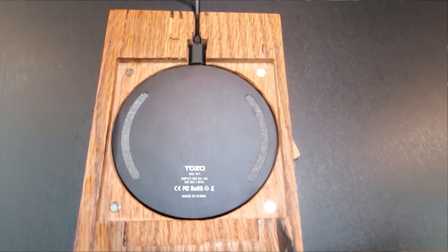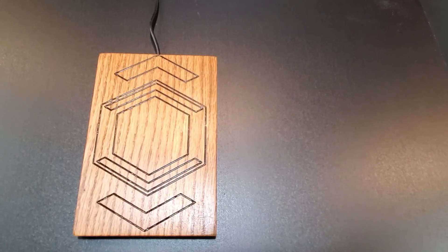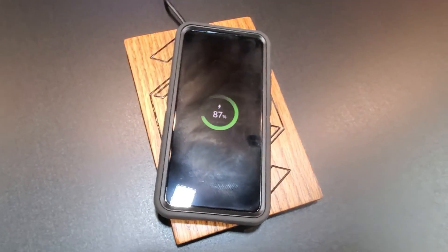Well, there you have it, guys — another build in the books. This one used a lot of skills: epoxy resin, CNC, sanding, and finishing. There's just so many things that went into this project, and I'm actually really proud of the result. This went from thought to the digital space and back into something physical — I gotta say, it was a fun one. I am excited to present it to my father as a gift for his birthday, and hopefully this charger does him well. It was just a thrill to see it all come together with its bits and pieces. Thank you so much for joining, and stay tuned for the next episode. Cheers!